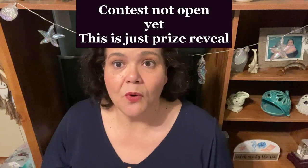So this is not the video where you will comment that you are going to win, because the contest is not open yet. I'm just showing you what will be in it, and then once I get to 700, I will tell you to comment.